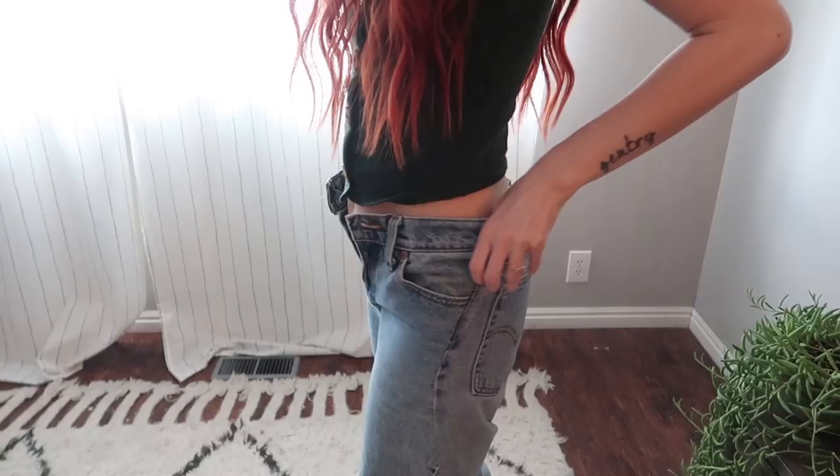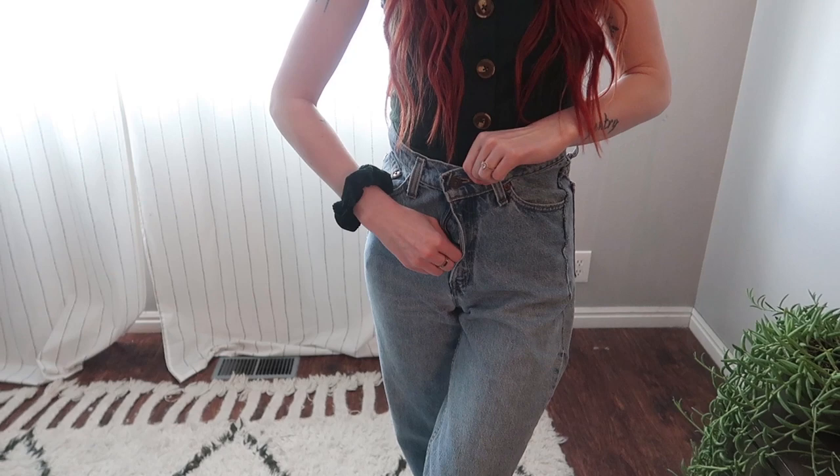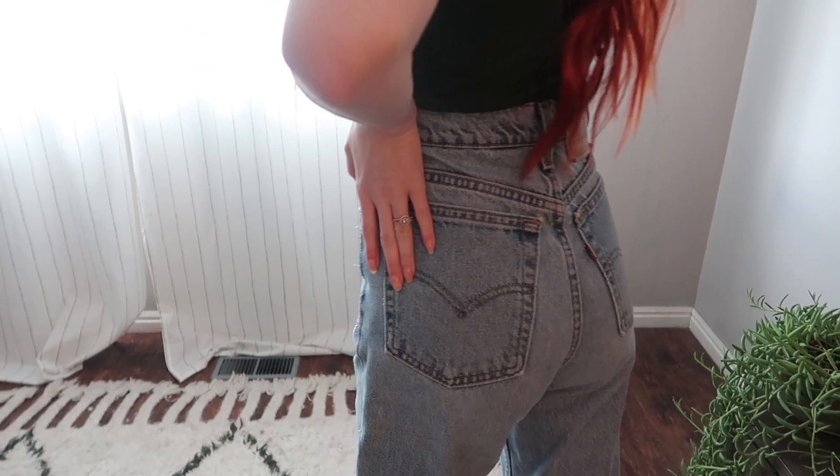I think I did it and I'm really excited because I thought I was going to ruin these jeans — granted they were only $30 off Poshmark — but let me show you. They fit so much better right here and the booty is popping. This is what they're looking like right now.